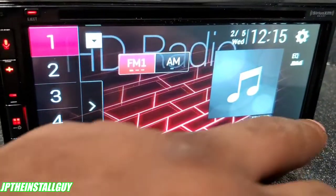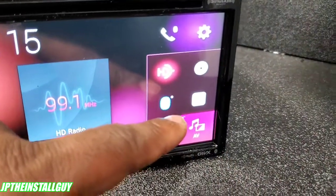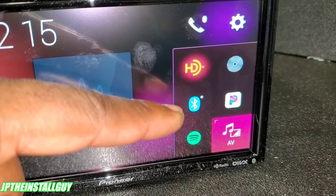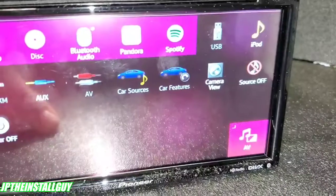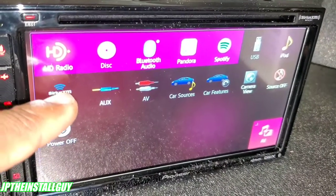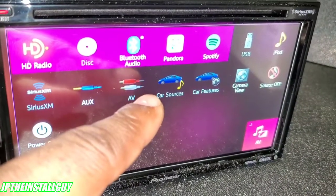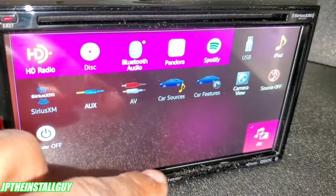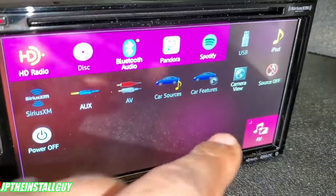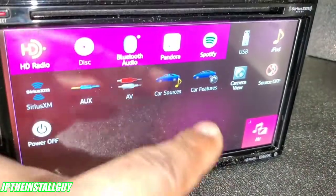Back on the home menu you'll see radio, CD player, and Bluetooth music for streaming Spotify, Pandora, etc. When you press AV, it brings up all the other functions the radio has. Since it's SiriusXM-ready, when you plug in the V300 in the back that will illuminate. When you plug in a USB, that option illuminates too. Audio/Video is for sharing from a different source or if you have a front camera. When you press camera view it automatically goes to your rear camera. Car Sources and Car Features are related to the Maestro — when you hook up the Maestro RR into the iDataLink port, these features come up.